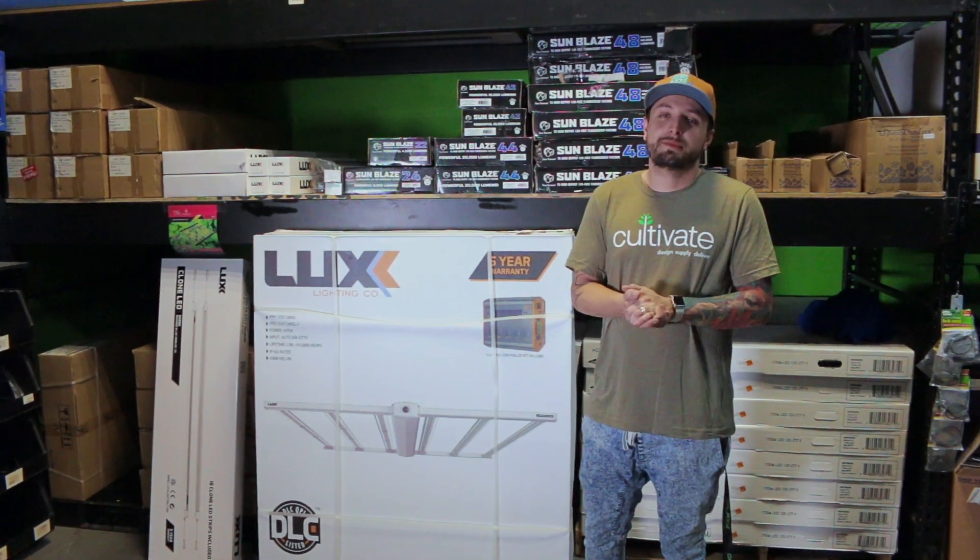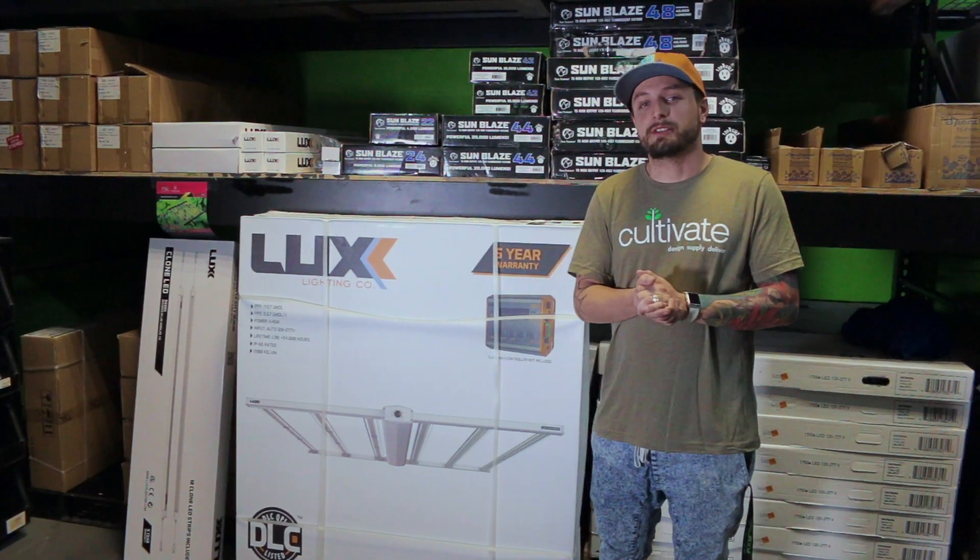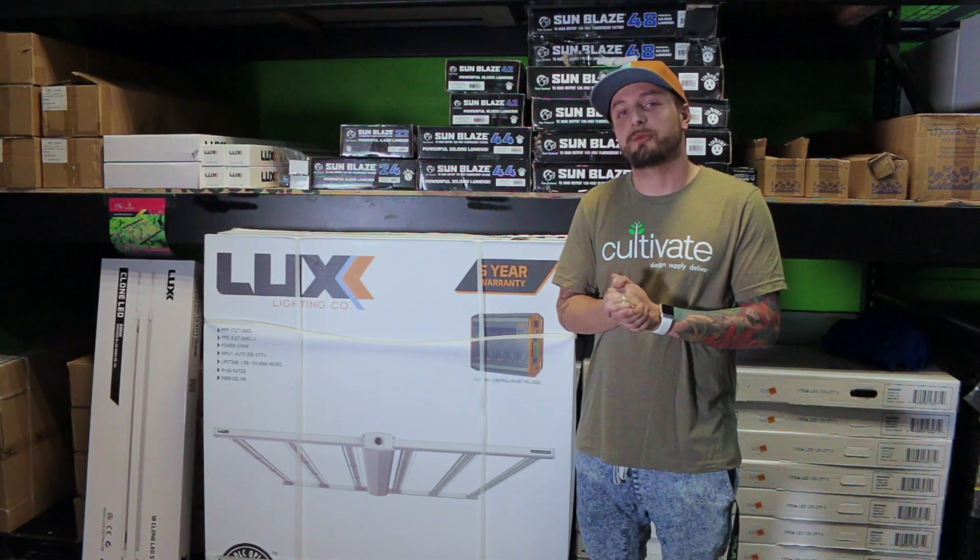Hey, what's going on everybody? My name is Keith and I am a commercial account manager here with Cultivate at CultivateColorado.com.